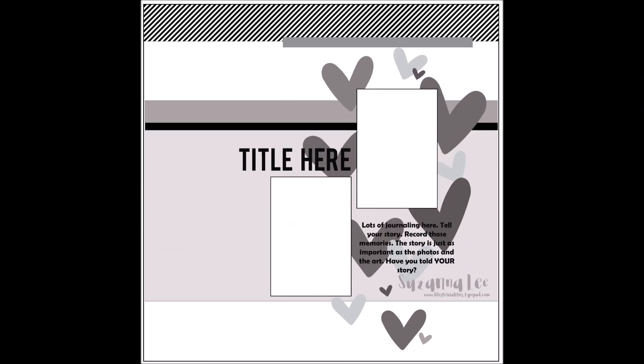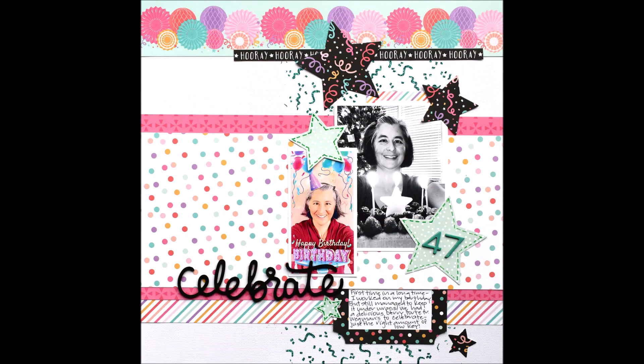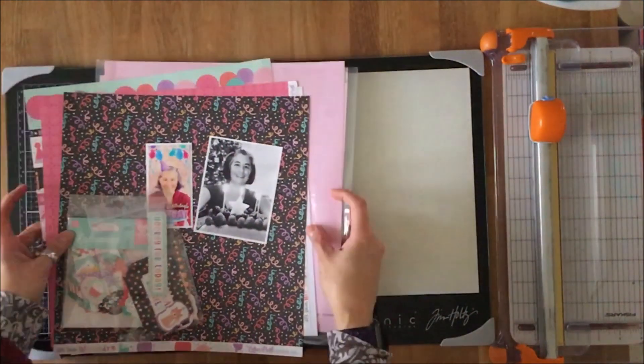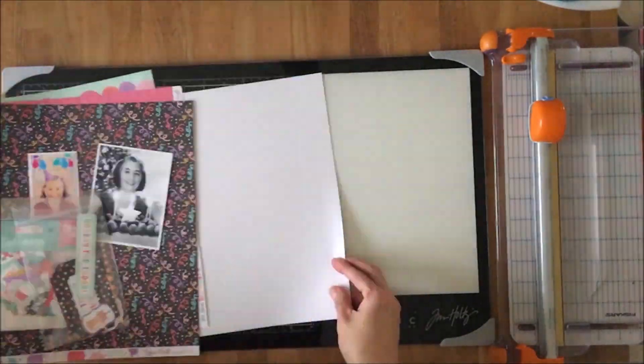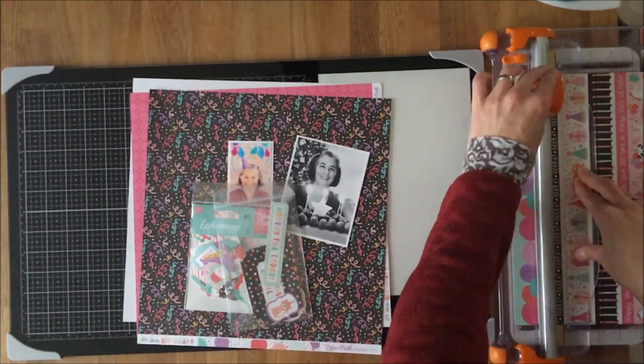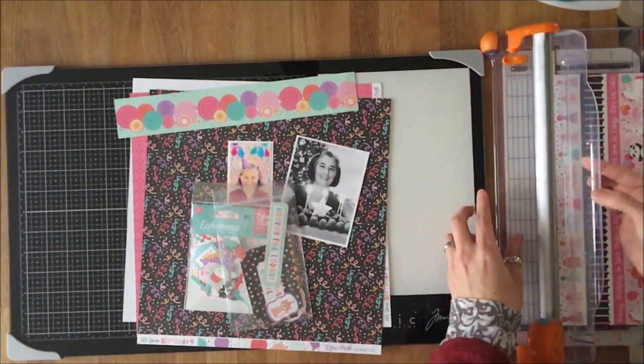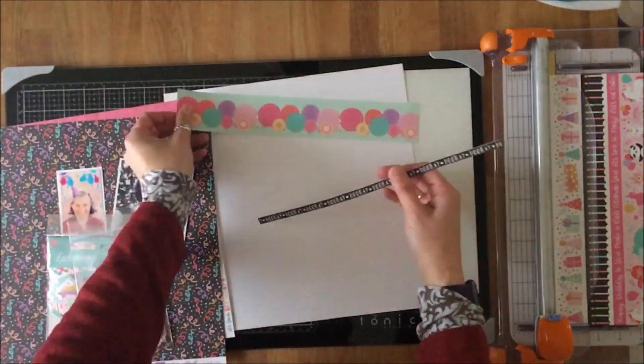I actually created the sketch and used it as the foundation for this layout, created using the Echo Park It's Your Birthday from the February Flavors of the Month kit, as well as the patterned paper and embellishment add-ons. I was inspired by the sketch but I did not want to use hearts because I'm using this birthday collection, so I went with stars — you'll see that in a little bit.